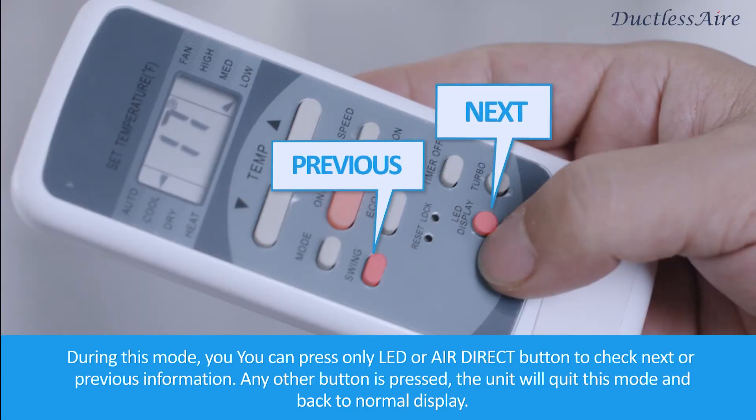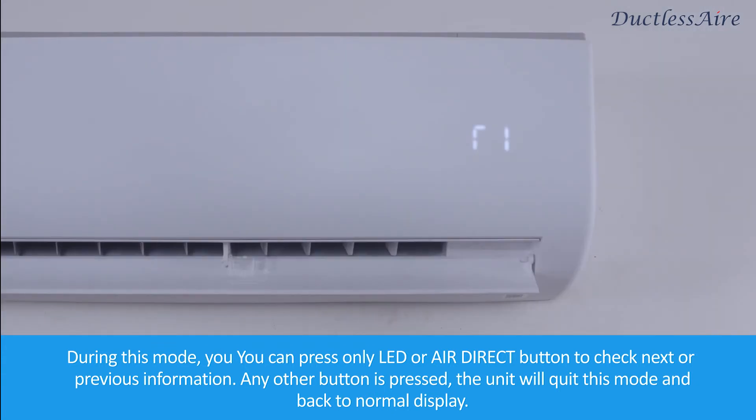During this mode, you can press only the LED or Air Direct button to check the next or previous information. If any other button is pressed, the unit will quit this mode and return to normal display.